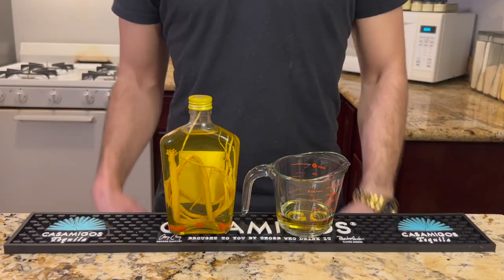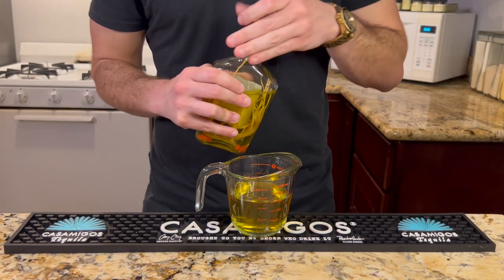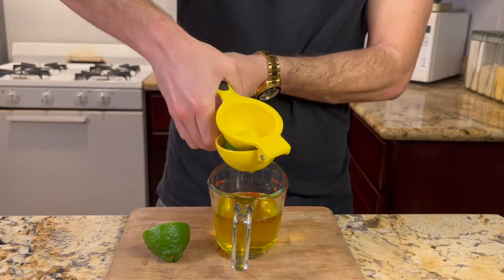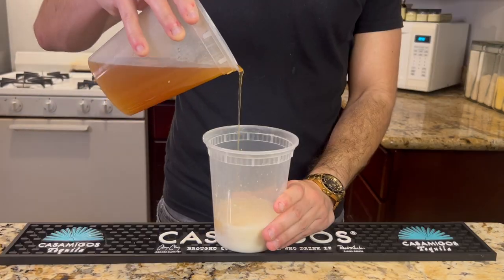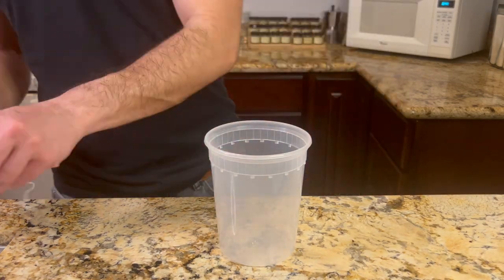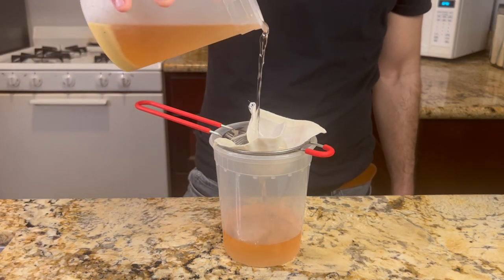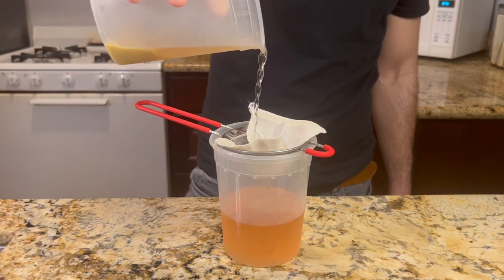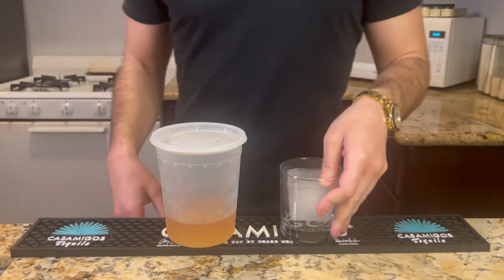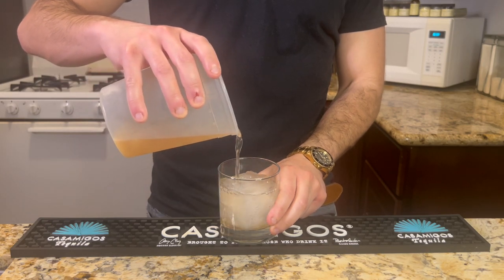Milk punches were popular back then because they could also be made shelf stable through clarification. This process adds some sort of acid to curdle the milk before straining the solids. As you might have guessed by the name, this leaves you with a clearer, smoother end product, but also one you can bottle without needing refrigeration. Even Benjamin Franklin had his own recorded recipe for a clarified milk punch, and if it's good enough for a founding father, it's good enough for me.